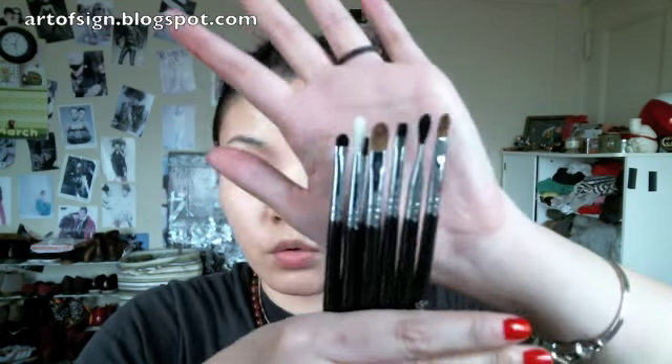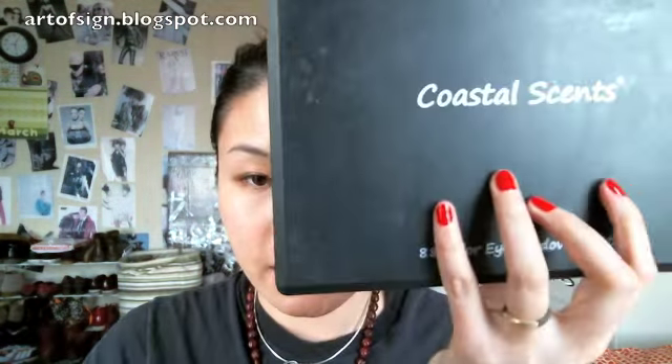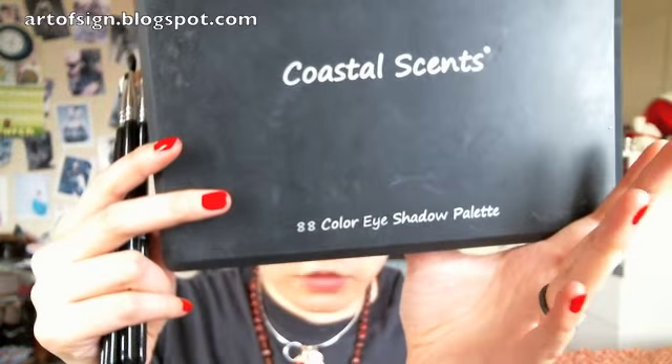I'm going to do a tutorial on the new Givenchy 2012 Spring Makeup Collection. I just want to demonstrate these new Sigma performance brushes that I got in the mail today, and I'll be using the Coastal Sands regular ADA color eyeshadow palette — the first one that came out. So let's get on with it.